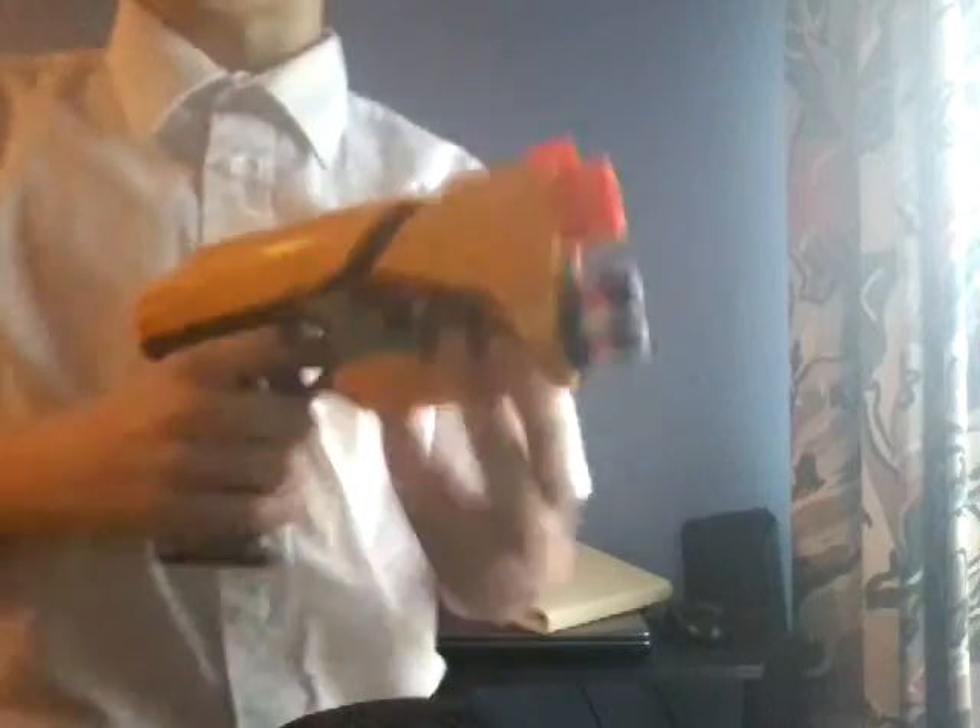Starting off with what you get: in the box you get four 2011 Dart Tag darts, the Sharp Shot itself, a little felt piece, and some instructions.